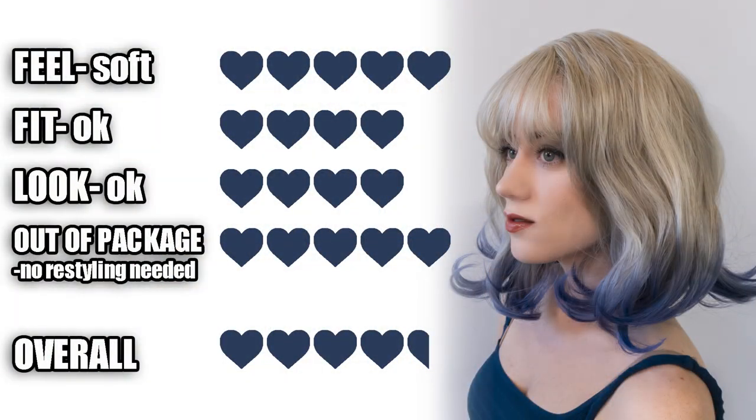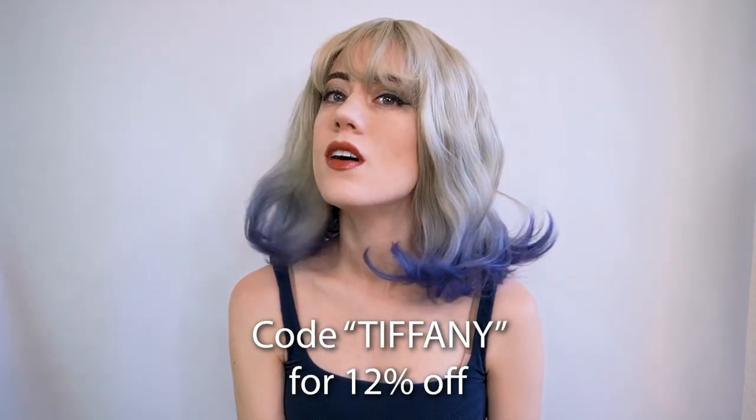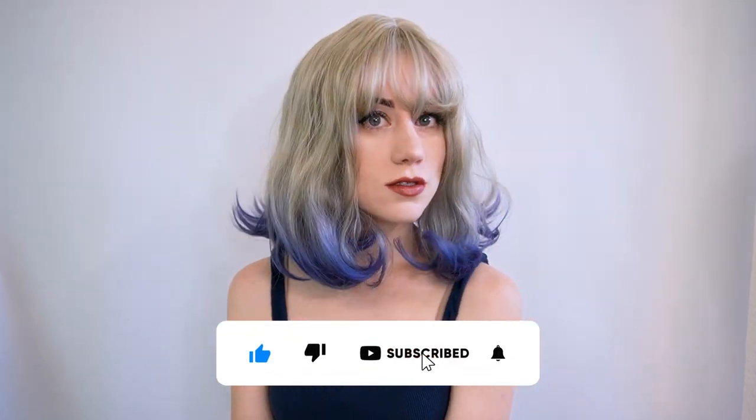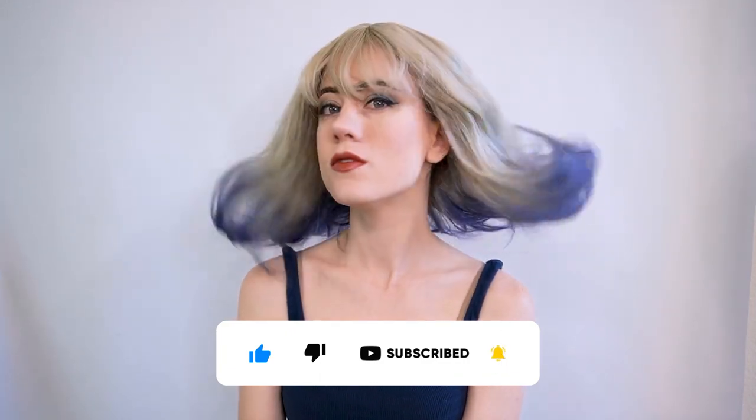Overall, the wig felt very soft. The fit was okay, the look I thought was okay, and the out-of-package wearability was that it needed no restyling at all. So overall, it got four and a half hearts and I would recommend getting this wig. That guys is the review for the Lolita Long Curly Mixed Color 50cm Cosplay Wig from L.E.M.L. Wigs. Don't forget to use code TIFFANY to receive 12% off any order from them, as well as press the like button, sub to the channel, and I will see you for our next review video. Much love, guys!